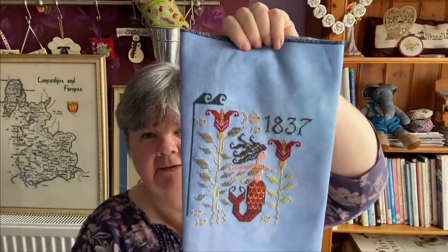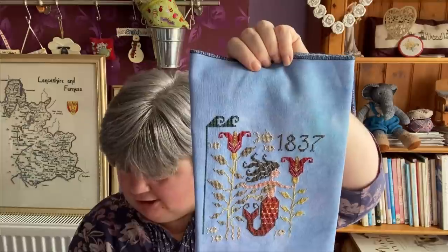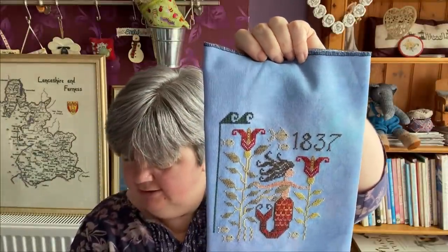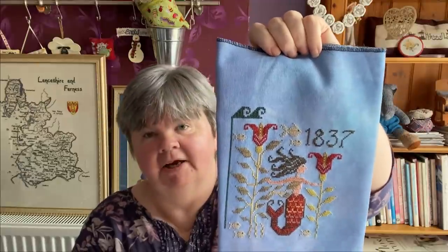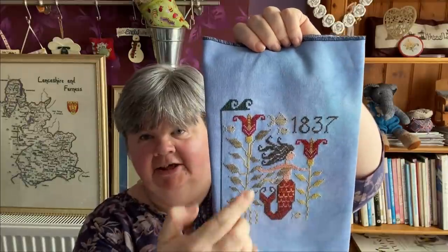The next one is Mermaid Fractor by Plum Street Samplers. That's how much I've done so far. This has been stitched on 28 count Lugana in Twilight Enchantment by Crafty Kitten, using all the called-for colours. This side is now finished except for the border that I've started.